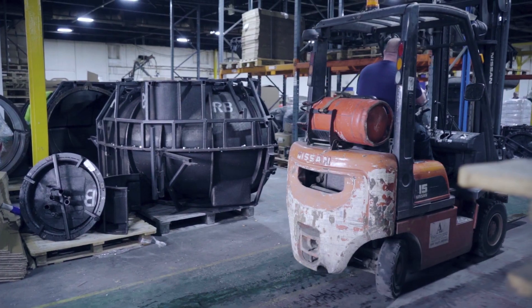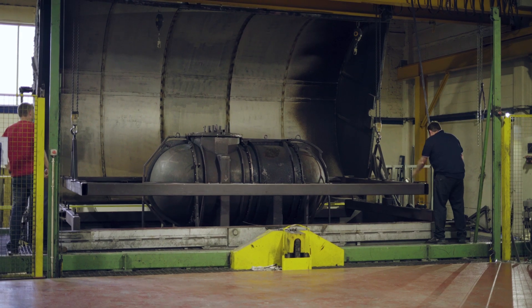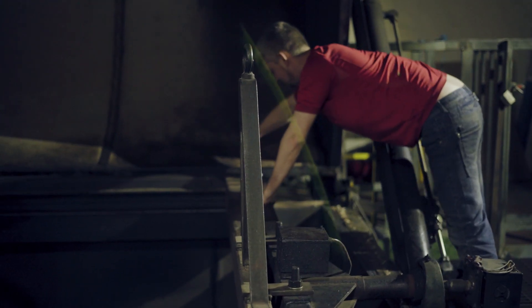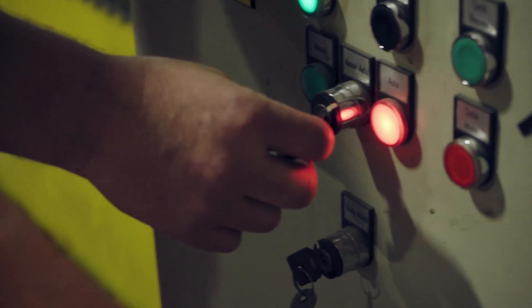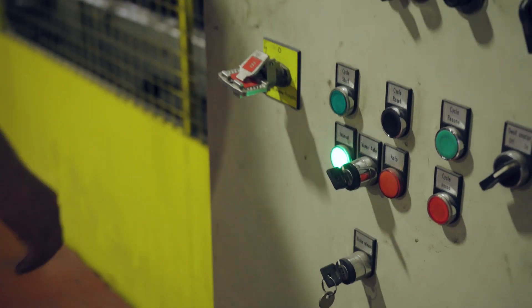This process is a rotational moulding process. We mould a lot of subterranean tanks in various sizes. For this size of product we use what we call the rock and roll machine.